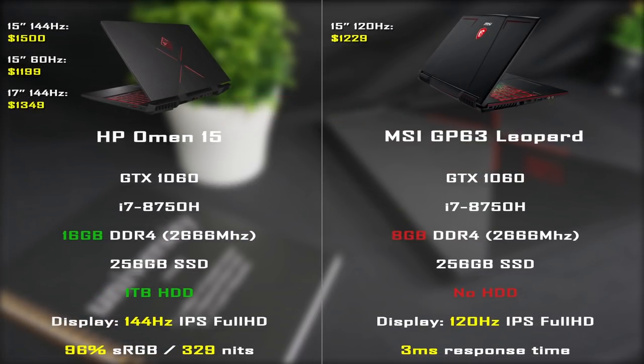The next laptop is the MSI GP63 Leopard. It has the same GPU and CPU as the Omen, but the configuration I'm showing has only 8GB of RAM and no additional HDD. If you want, you can choose a different setup on Amazon, but only this configuration fits our price comparison. It costs about $1,200, and in my opinion it has the best display of all the laptops on this list.